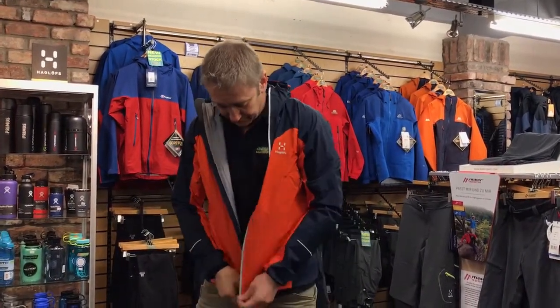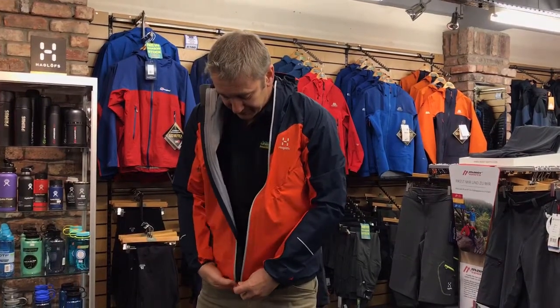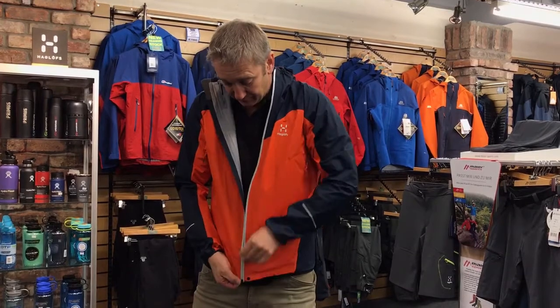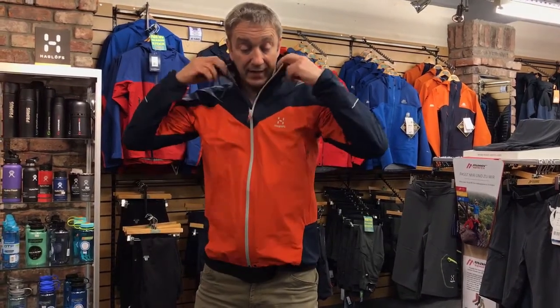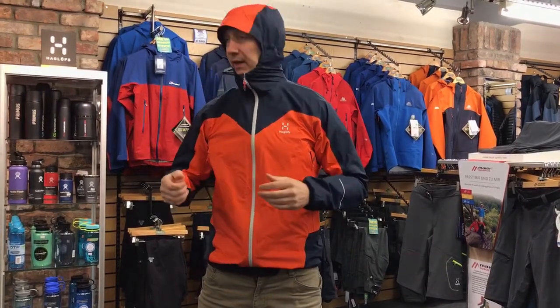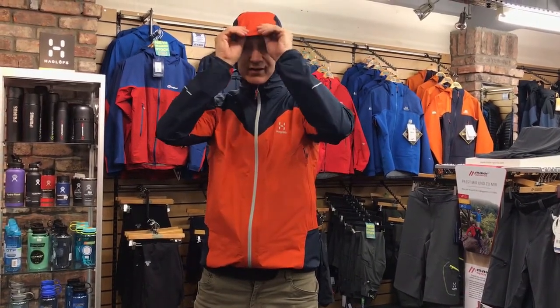There's a water-resistant zip, but it's still got a backer on it to stop it leaking in really bad conditions. The hood is designed so it just pulls up over the head, and there's this extra little flap here which makes the hood fit really well. You can move around and still see clearly in high-wind situations — it doesn't need a wired peak because it's got a solid peak built in.